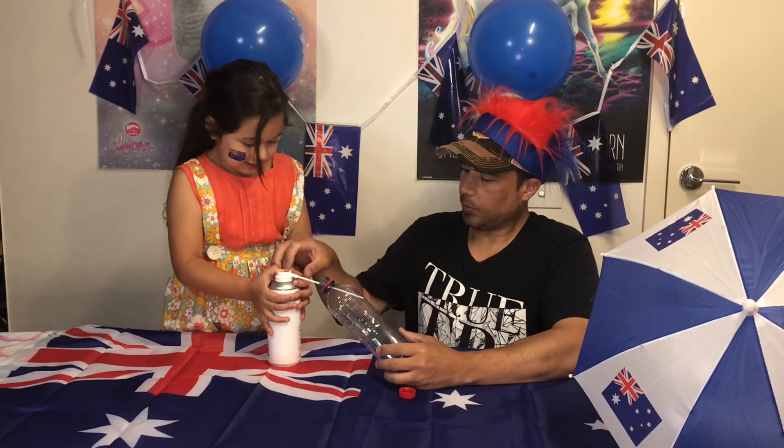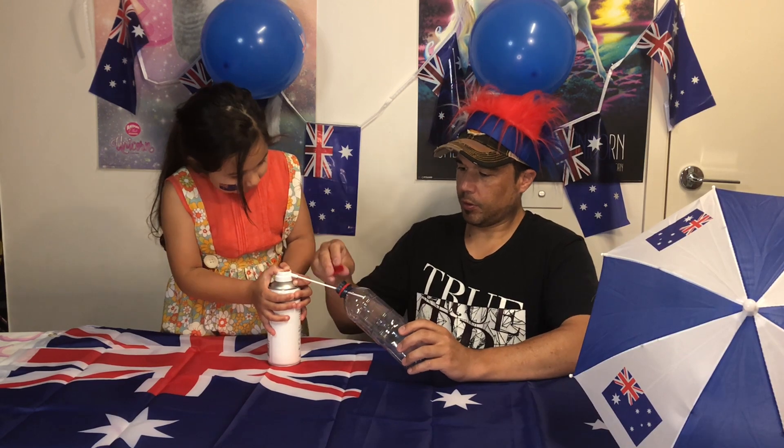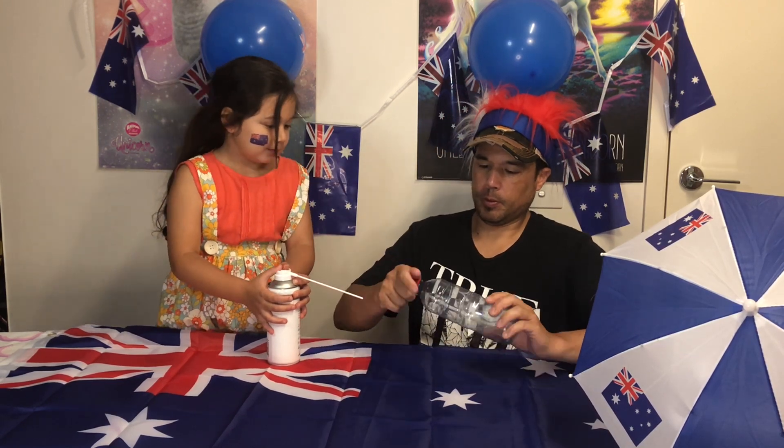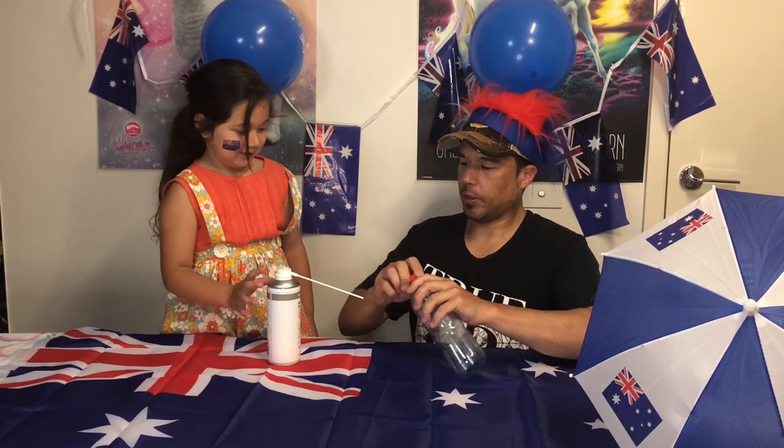More, more, more. Stop. I want to keep that in there. Here we go.